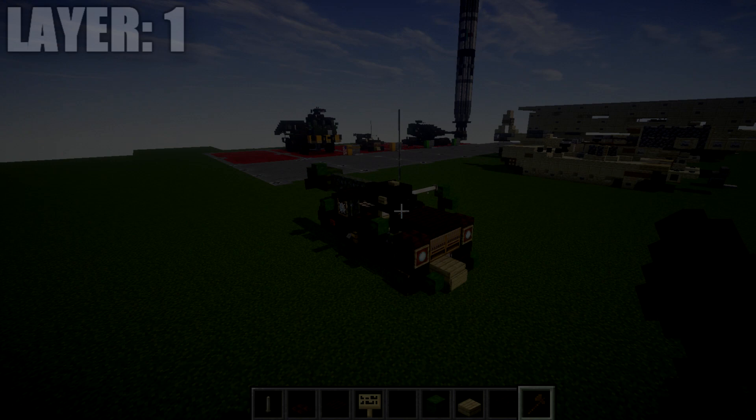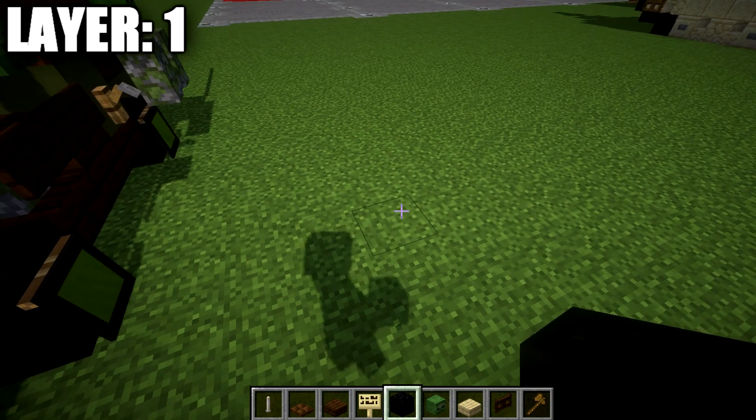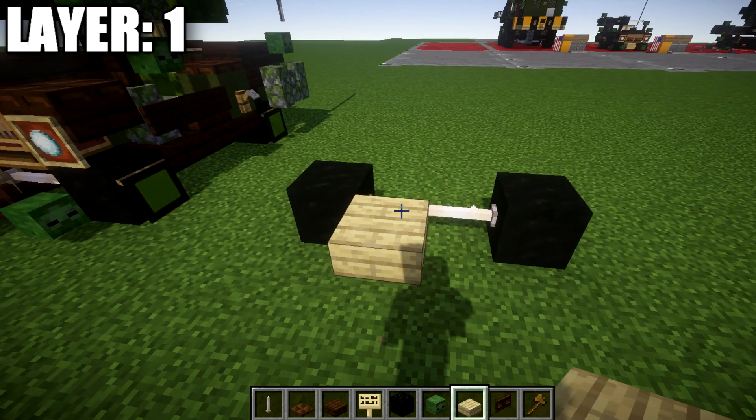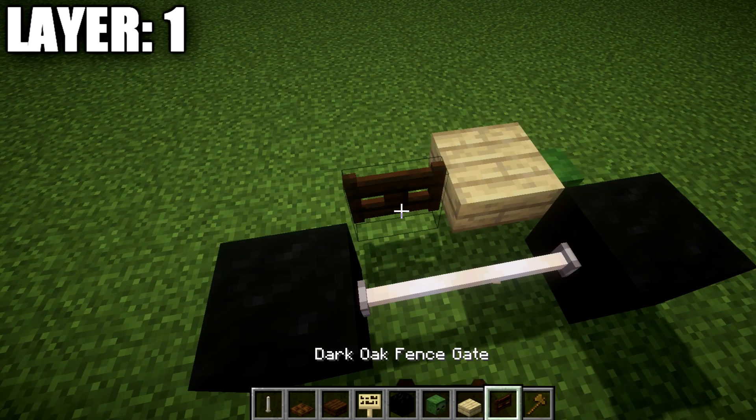All right guys, let's move into our first layer. We're starting off with layer number one. We're going to place down a block of coal, then go over two end rods, and then place down a second block of coal. From that, we're going to place down a birch wood top slab coming off this end rod going toward the front, and then place down a zombie head over to the right side.